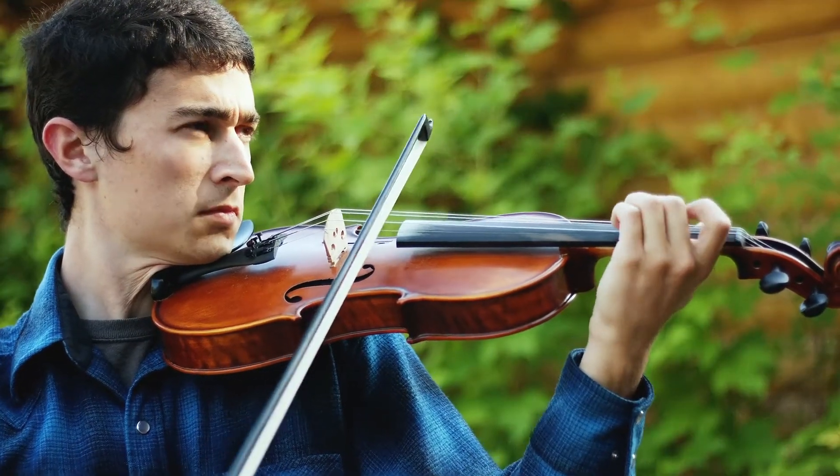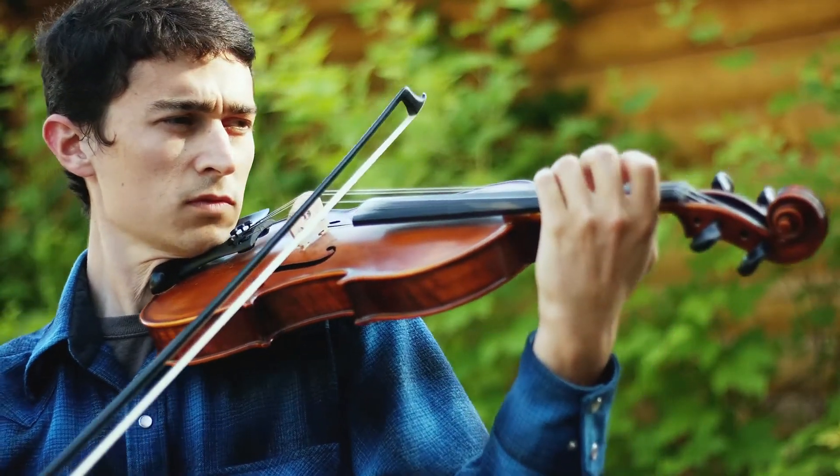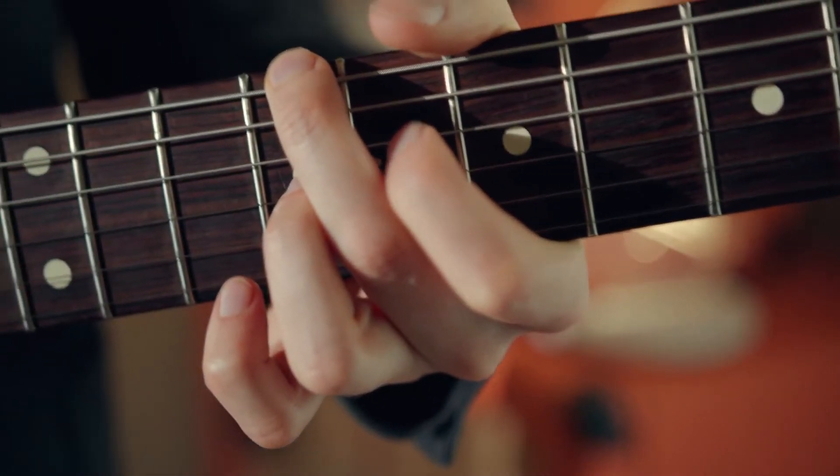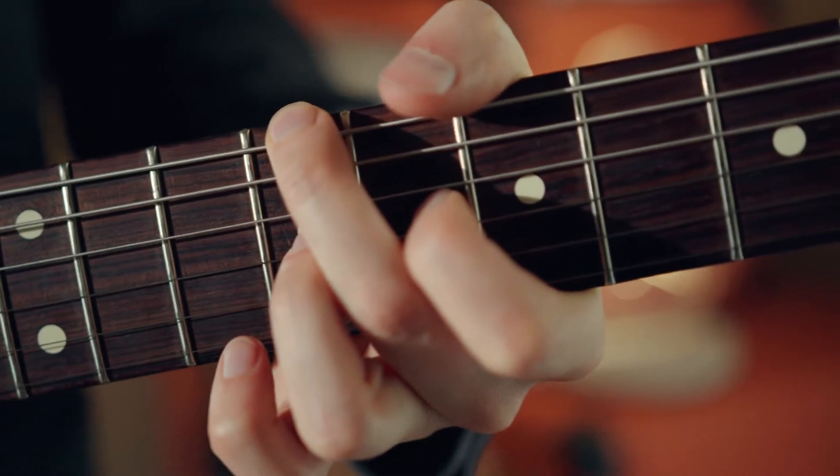Bowing is how a violin or a cello is played, using a long rod called a bow. And fretting is something you do to create sound when playing stringed instruments like a guitar or violin.